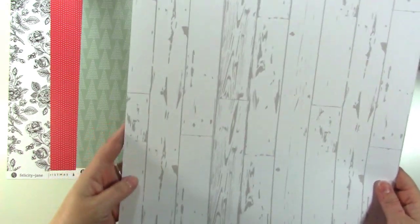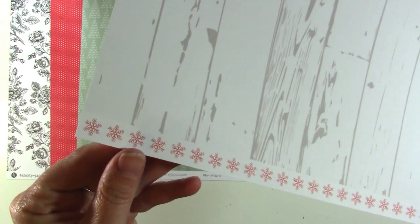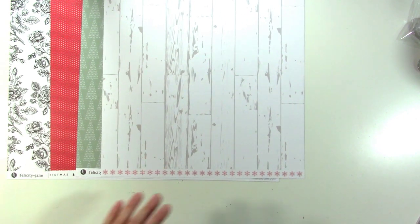The back of the sage green trees paper is this really cool weathered wood grain — it's white and gray. Oh, that's so pretty. And then we've got a red snowflake. I haven't really looked through the papers yet, so I'm excited about it.